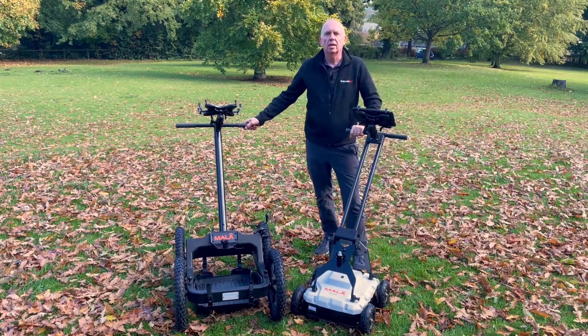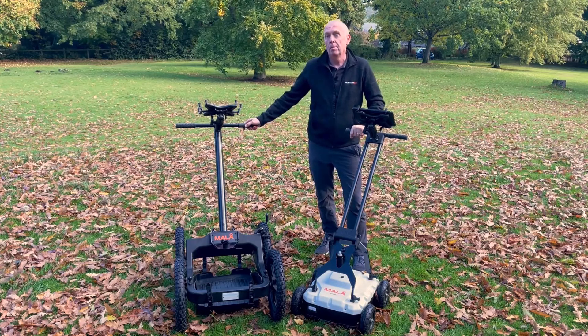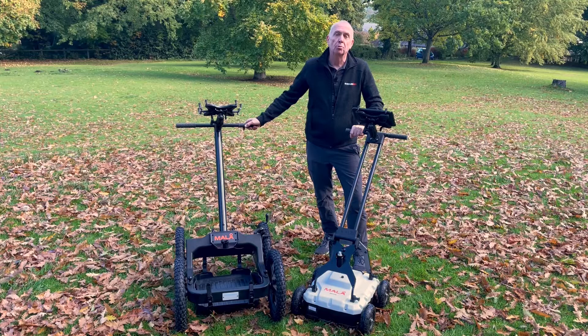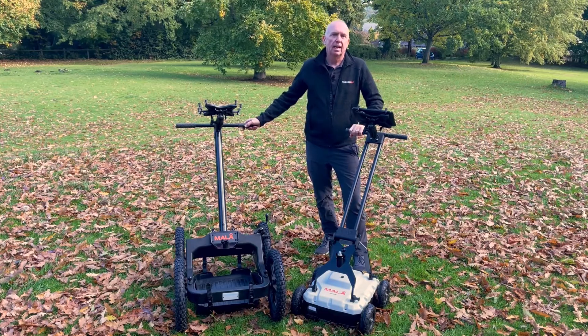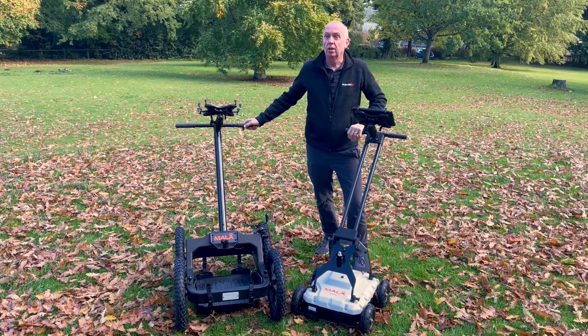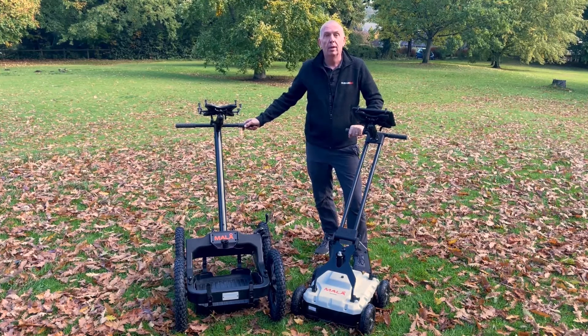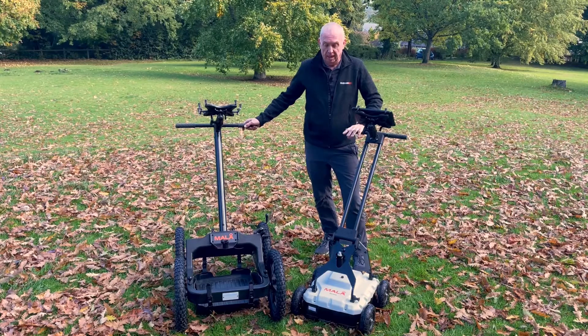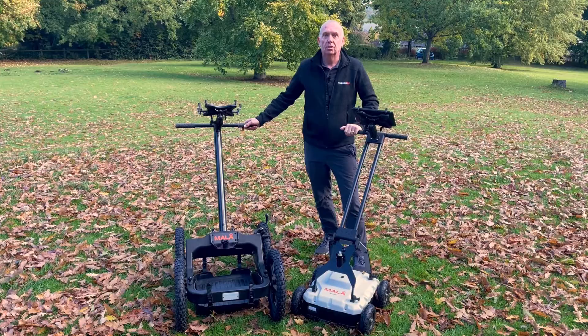Hello and welcome to this series of short instructional videos on the EaseLocator Core. My name is Mike and I'm going to guide you through some of the features and functions of the system. The videos are designed to be watched individually if you're interested in one single item, or watched from end to end, which will give you a good idea how to set the system up and how to run a profile and take some measurements.